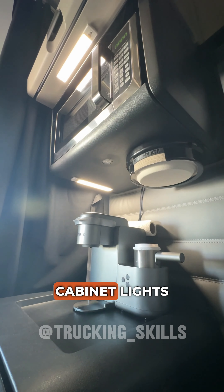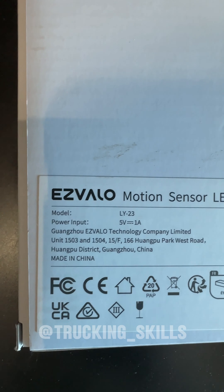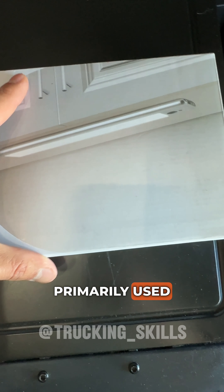Today I'll show you the under cabinet lights that I installed myself in my truck for dark areas. This product is called Esvalo Motion Sensor LED Light, primarily used for under kitchen cabinet.